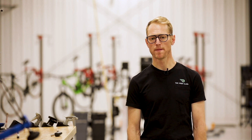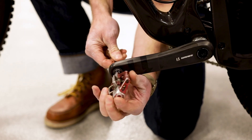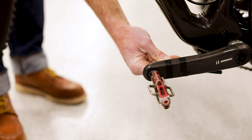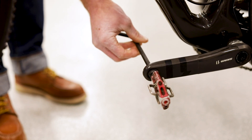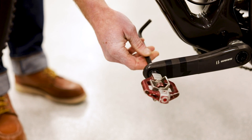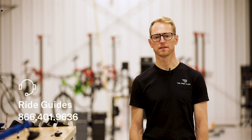Lastly, install the pedals of your choice. This will probably require either a 6mm or an 8mm Allen wrench. Remember that pedals tighten toward the front of the bike, which means the left pedal will be reverse thread. If you're having trouble getting them tightened or they aren't going in smoothly, stop and make sure you've got them on the correct side and that you're tightening in the correct direction. And if you have any questions along the way, don't hesitate to contact our ride guides — they're happy to help.